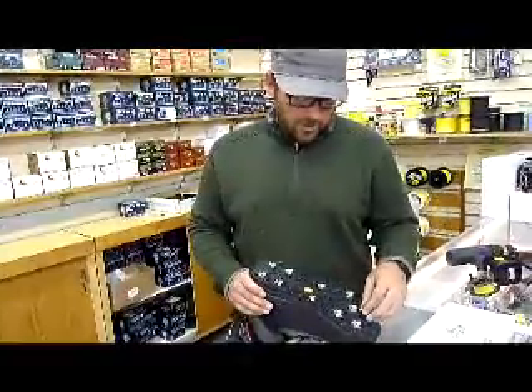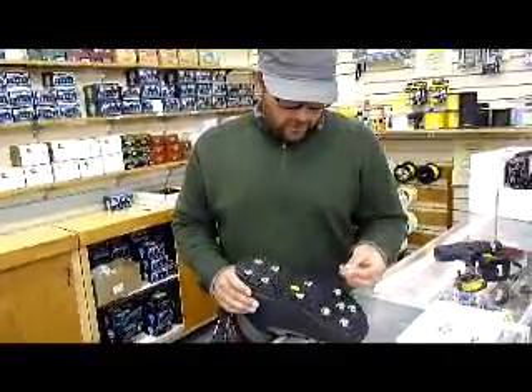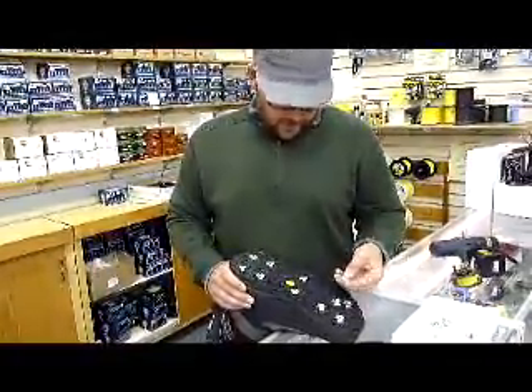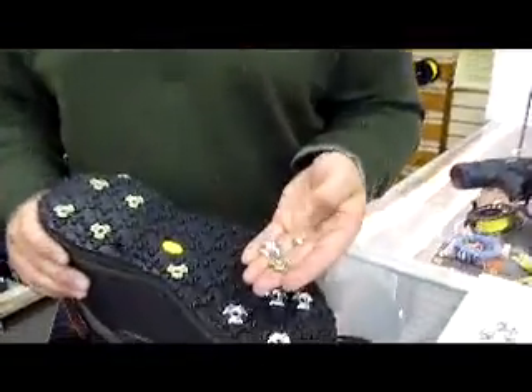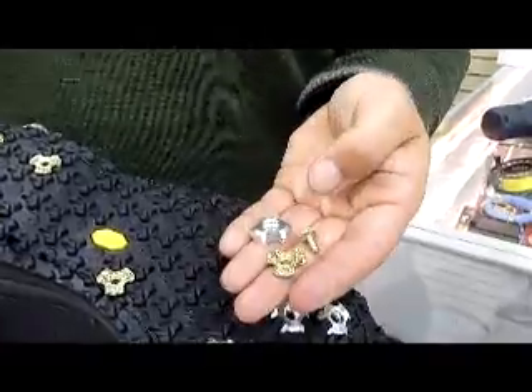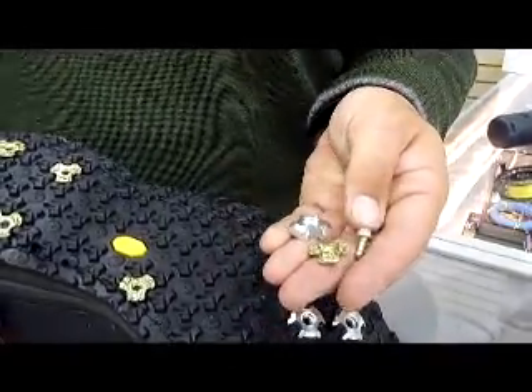We offer our stud service on all the boots that we sell here — whether it's the hardbite boot stud, the alumabite cleat, the star cleat, or any combination of the three of them. We can put them all together for you and make your wading a little bit easier and a little bit safer.